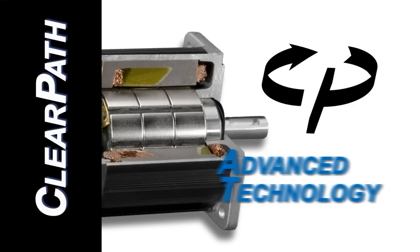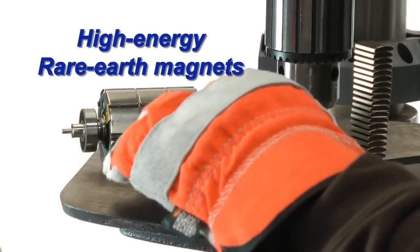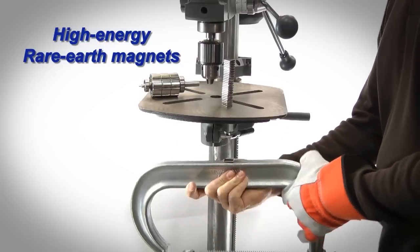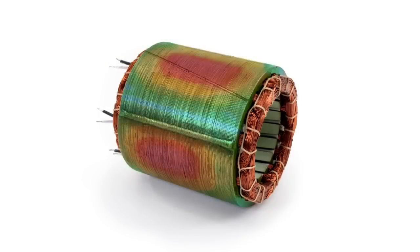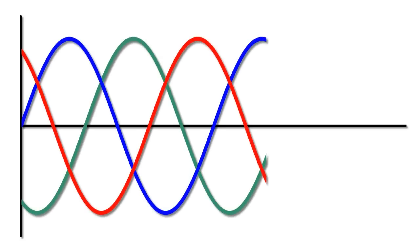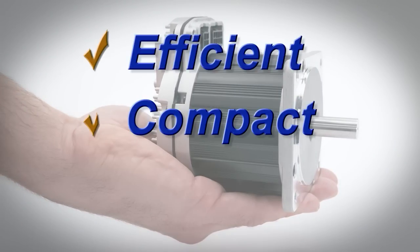ClearPath uses thoroughly modern technology. Its rare-earth permanent magnets are made from fully-sintered, ultra-high-energy neodymium iron boron. Its electromagnetics were engineered using advanced computer-aided design techniques, and its near-perfect electronic sine wave commutation and sophisticated control algorithms all act in concert to provide a highly efficient, compact, and powerful motor.